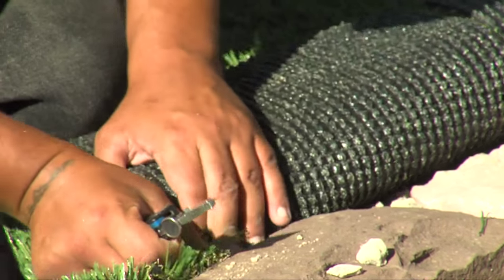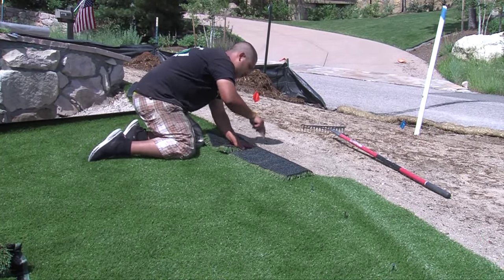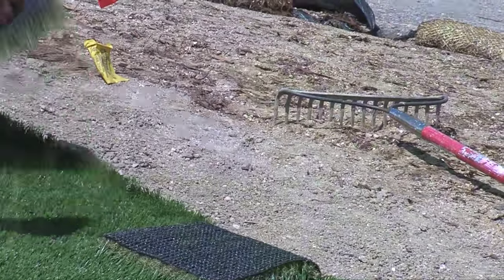It took me a while to get used to the detailed cuts, but once you get it it's like riding a bike — and I've been doing it for a solid three years. Line it up.